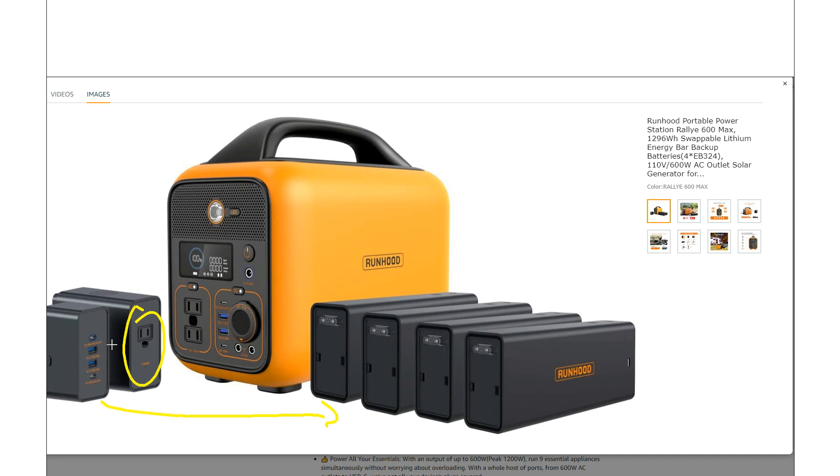You can be doing things with the main unit, doing things with the batteries here using these adapters, charging another battery, and swapping batteries in and out all at the same time. There are just a million things you could do with this unit — if you love portable power, you could have a field day with this thing.